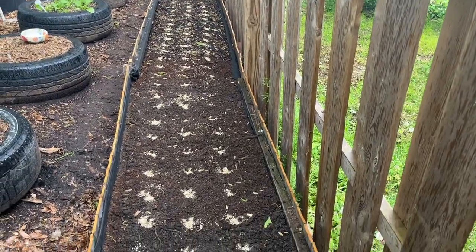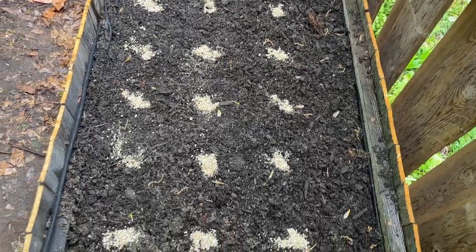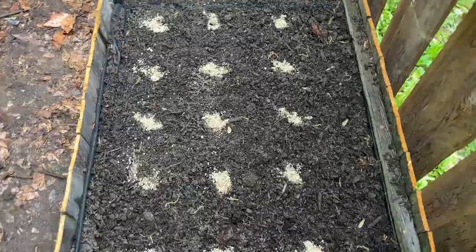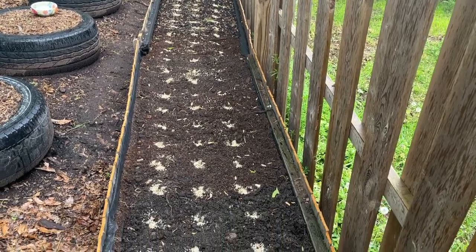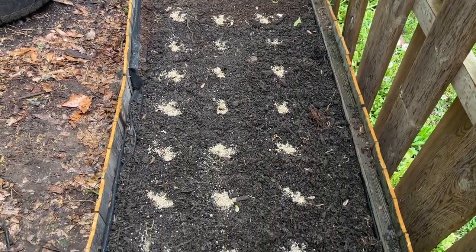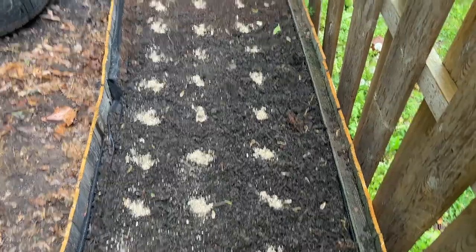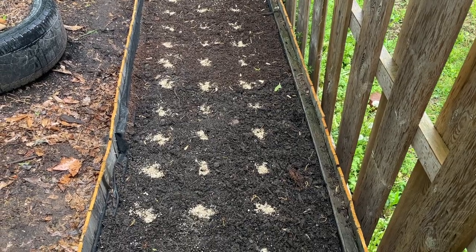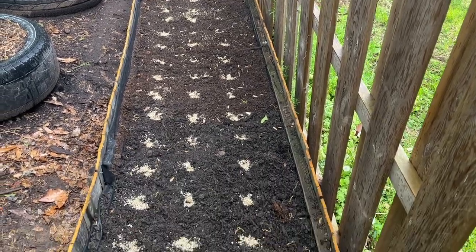We got it planted. As you can see, I filled all the holes with vermiculite. I figured that'll help retain some moisture for the seeds until they get started. Even though it's raining, I'm going to water them in anyway just to make sure the water penetrates down into the soil, because you really never know how much rain you're going to get. It just might not be enough to ensure good ground contact. So I'm going to get my water bucket and start watering them in.